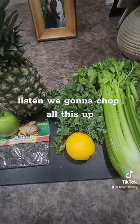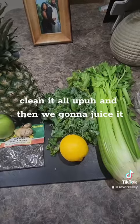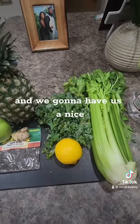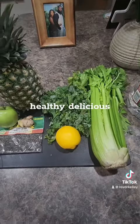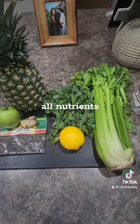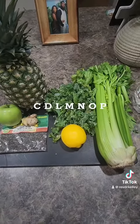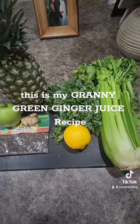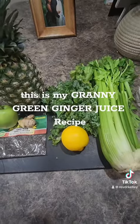We're going to chop all this up, clean it all up, and then we're going to juice it, and we're going to have us a nice, healthy, delicious drink — all nutrients, all the vitamins K, A, B, C, D, L, M, N, O, P that you need right here. This is my granny green ginger juice recipe.